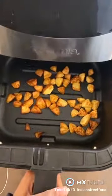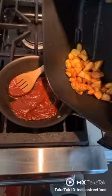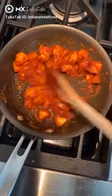Give everything a good little mix. And then you want to grab your potatoes out of the air fryer once they're golden brown. Get a little bit of oil in your pan and cook the sauce for about 30 seconds — this really brings the spices and the flavors out. Then put your potatoes in and cook it for about another minute or two.